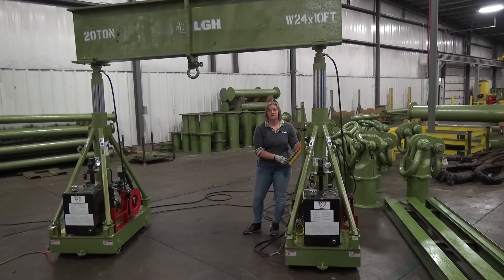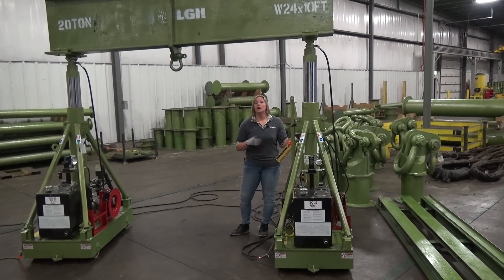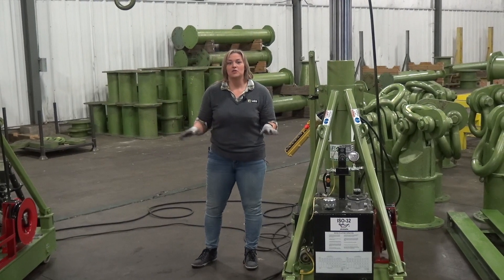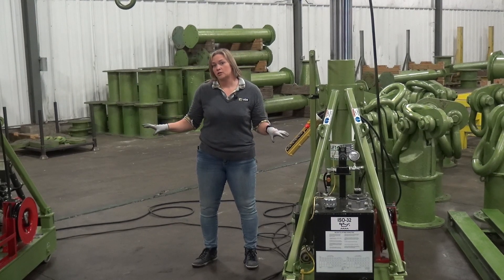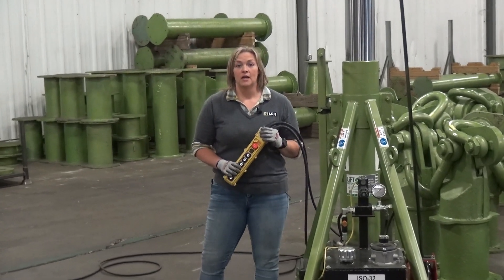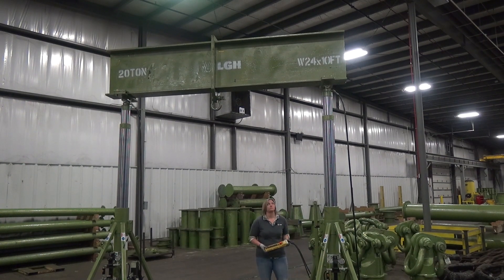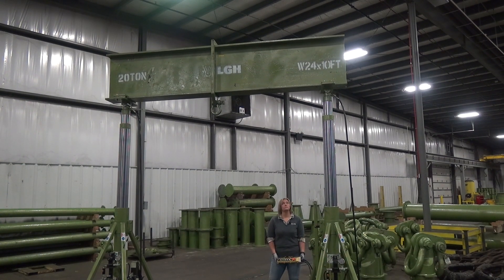Each one of these legs acts like a hydraulic pump. They run on 110 volt single phase power, and we actually recommend that you run each unit on its own circuit. Using one controller, I can lift and lower both legs simultaneously in order to keep plumbing level, or I can operate each leg independently.